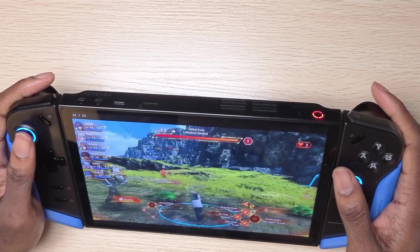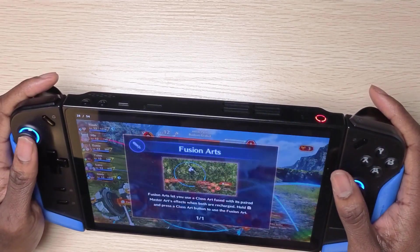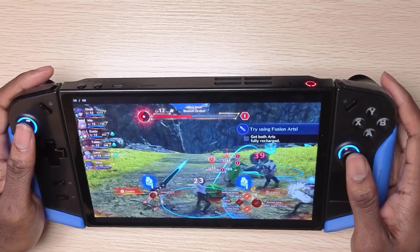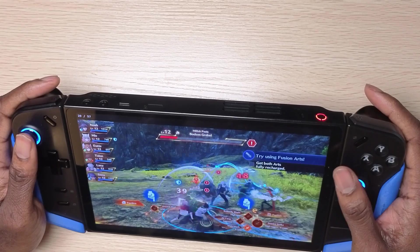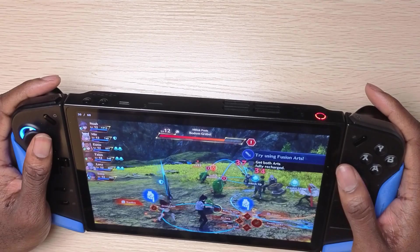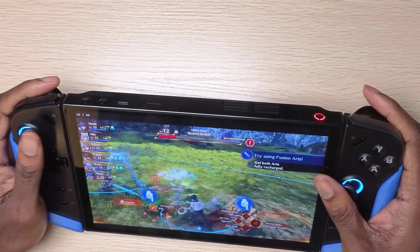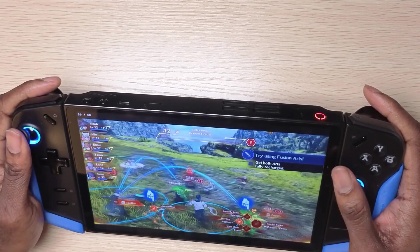Not only does this work with Xenoblade Chronicles 3, but it works with every other game as well — games like Tears of the Kingdom too. This is a great way to enhance your emulation on the Lenovo Legion Go. If you have games struggling to maintain good frame rates, this runs them pretty well. You're getting 60fps at 1200p, so I'd highly recommend this for better emulated performance.